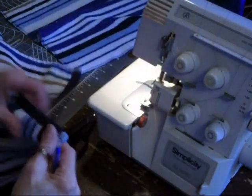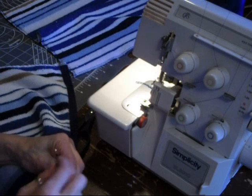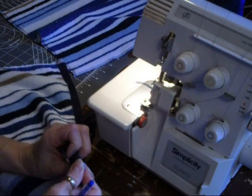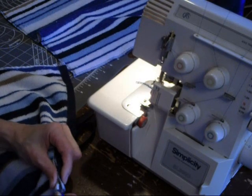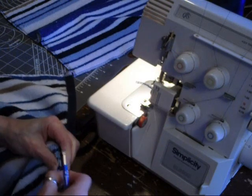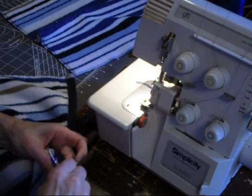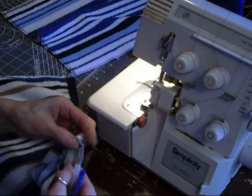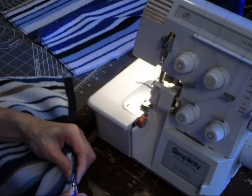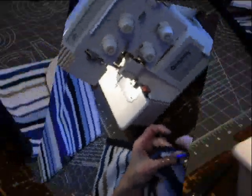Now I take the other half and rip that seam also. The reason for ripping these seams is because when I go to sew them, these edges are so thick that I sometimes have issues with my sewing machine. So I rip these seams and then fold it over once so it's not so thick. So actually you end up ripping both sides of the hand towel.